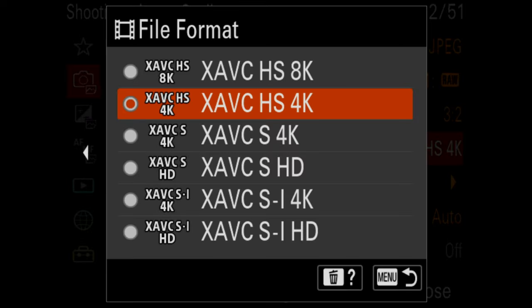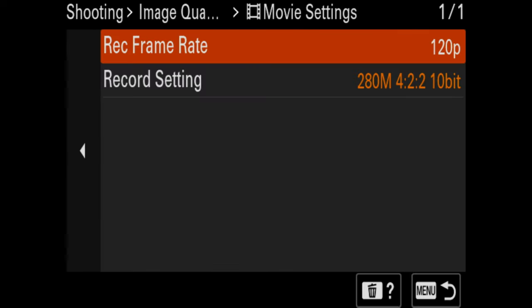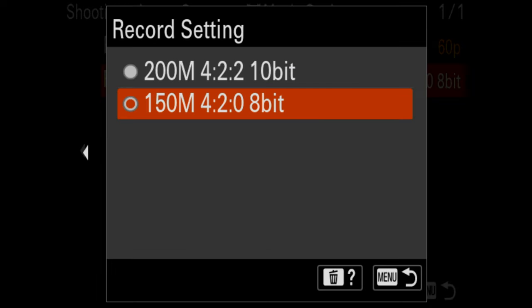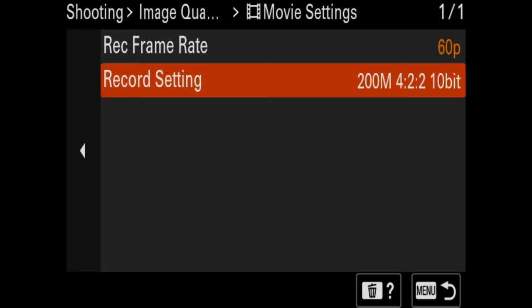For video codecs — HS, S, and SI — they compress your files a little differently. Check the full settings article for more detail on those codecs. I tend to use S4K, which gives you the option to shoot 24, 30, 60, and 120 frames a second. You'll also want to set your bitrate. If you're shooting log profiles, you'll want to be in 4:2:2 10-bit — this samples colors from more pixels than 4:2:0 and gives you more color options than 8-bit. If you're doing a log profile, 10-bit 4:2:2 is definitely what you want.